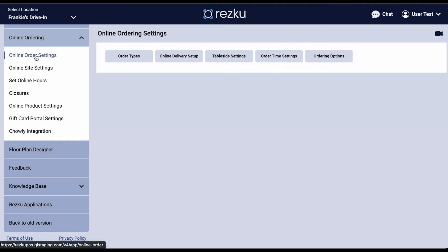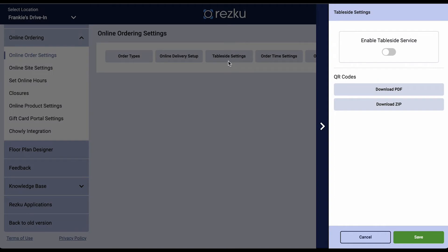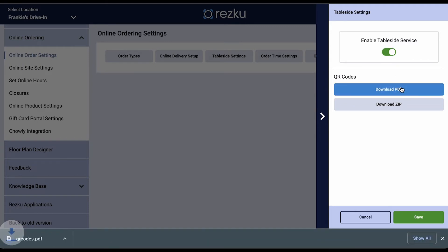When the requirements are met, in back office go to Online Ordering > Online Ordering Settings, click Tableside Settings, and then click Enable Tableside Service. You have two choices for downloading the QR codes: you can download a print-friendly PDF that you can cut out, or a zip file with individual QR codes for use in your own graphics.